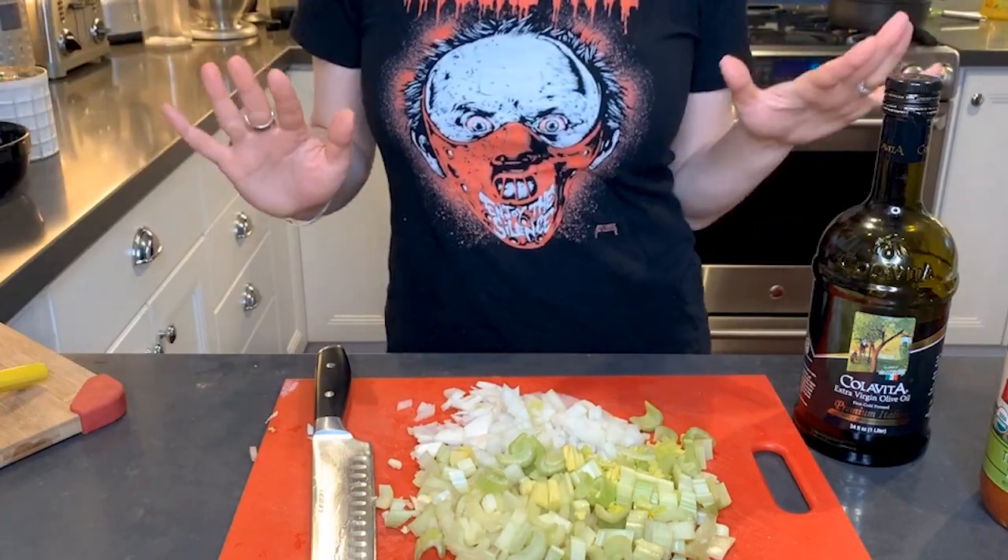Hi everyone! It's Saturday night! What are your big plans? Well, mine are going out to sushi with my girlfriends and then we're gonna go to a bar. In all reality, we're all sitting at home. We're all doing the same thing and we're all doing the right thing.